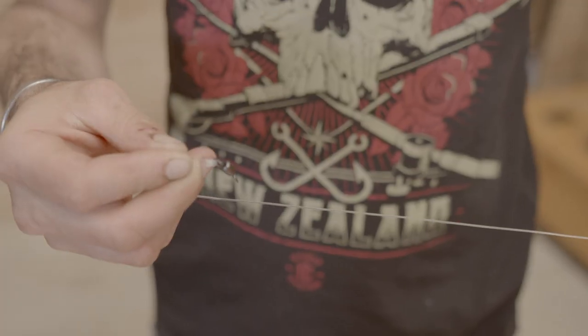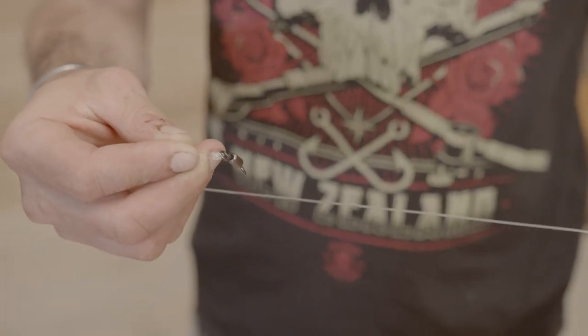On the other end there's a 15 kilo swivel, and uni knots are used for all connections.